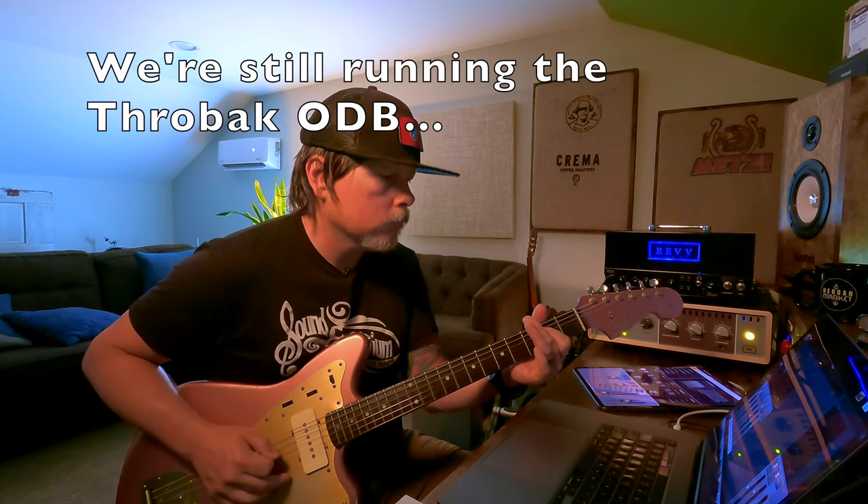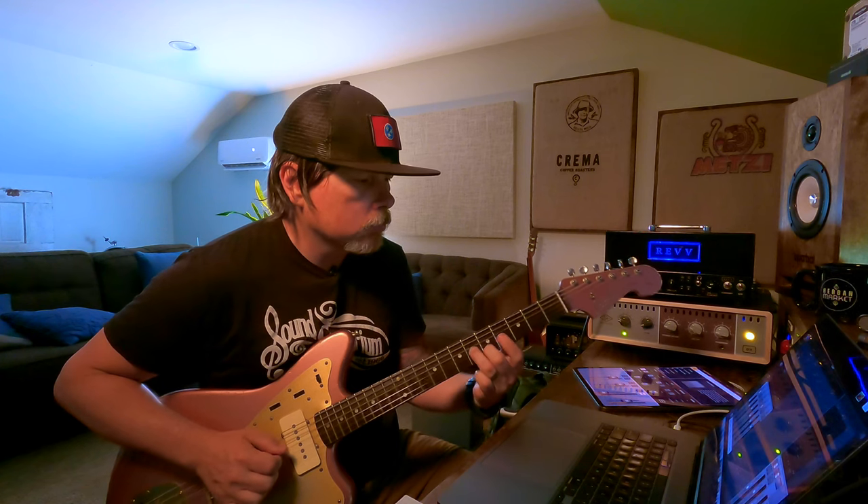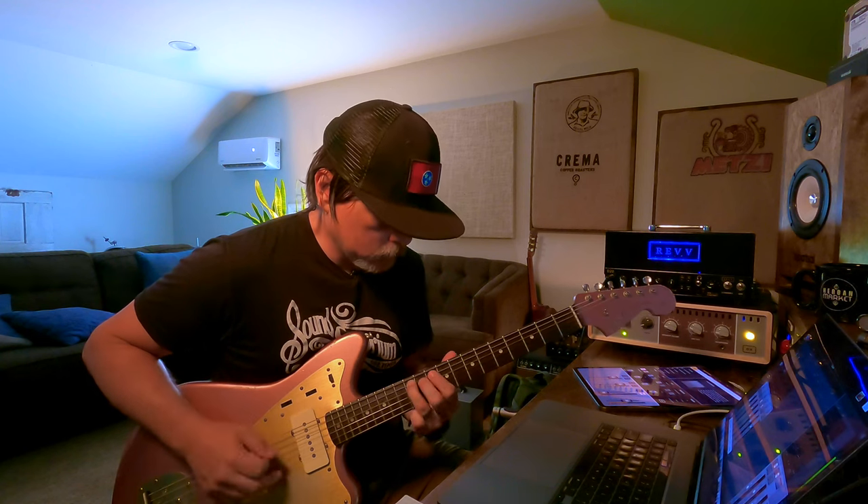Now let's try the 412 UK V30 — I'm assuming it's probably a Vintage 30, which is a 60-watt speaker. Full disclosure, I've always kind of hated Vintage 30s. You have to be playing with so much gain for them to do what they're good at. I just don't love them — I almost always prefer just a Greenback or a Celestion Blue. I really like that speaker in my Tweed Deluxe. So there's the V30. Let's go back to full gain. Back to the REV, still at full gain.